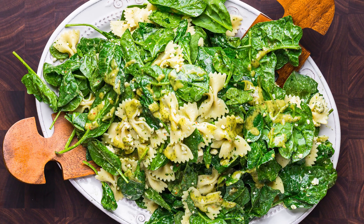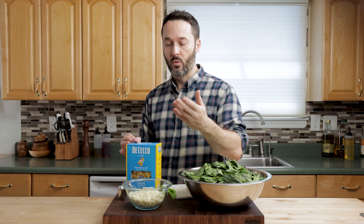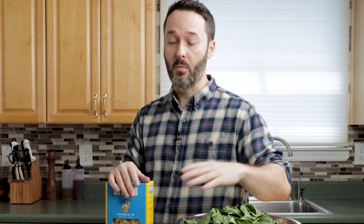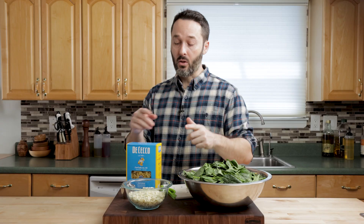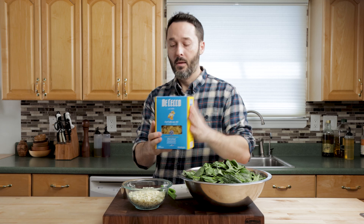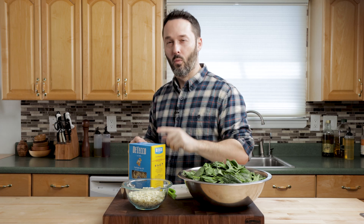Big spinach gorgonzola flavor. We have a pound of fresh baby spinach, some parsley, and a half a pound of gorgonzola — it's a lot of gorgonzola. You might be asking yourself what kind of combination this is, but just trust me — you're going to love this one. Cook the farfalle al dente and we're going to rinse it off, but not until it's really cold — just until it's a little warm. We want to wilt that spinach just a bit.